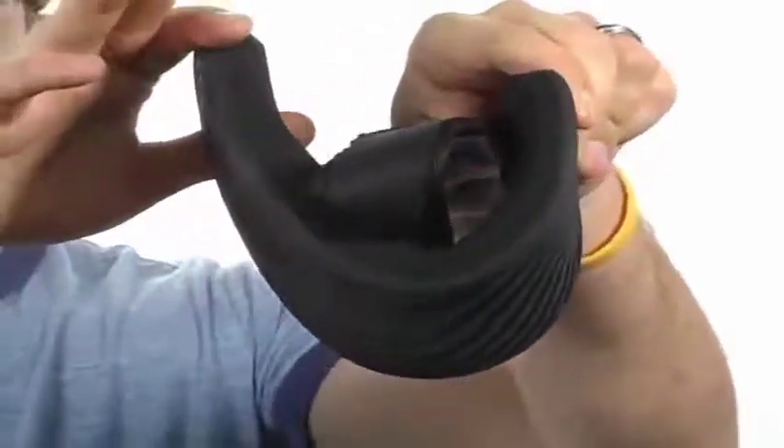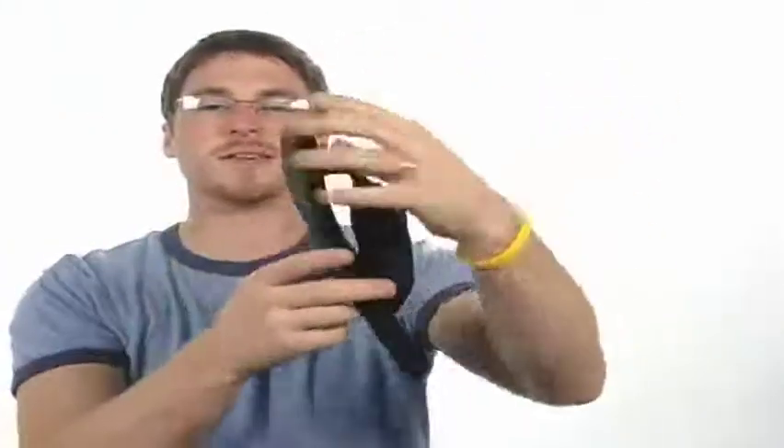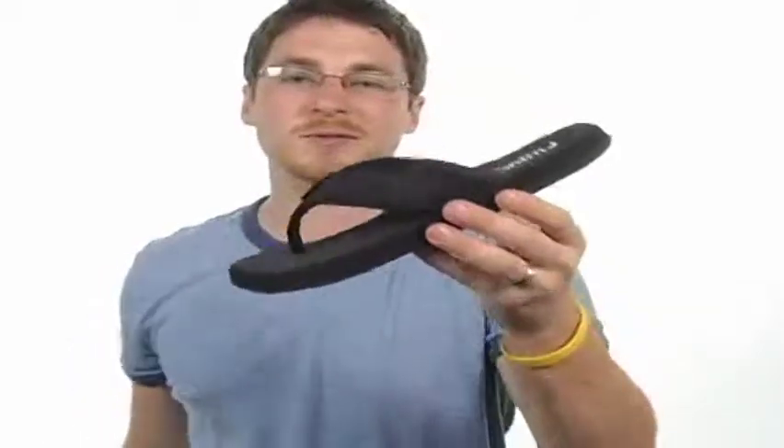And check out how flexible it is. So kick back, relax with the Flohos. See ya.